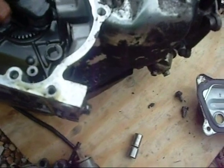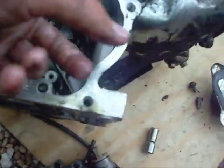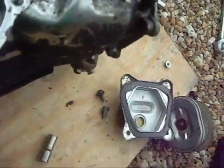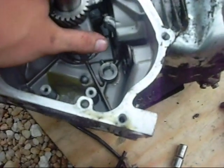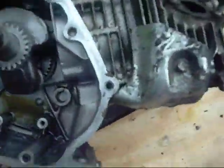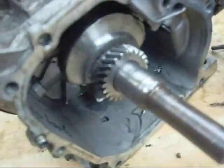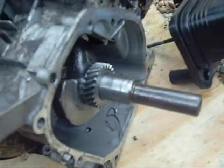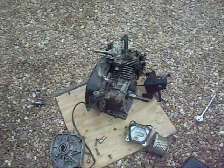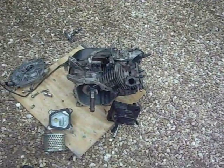This engine is pretty much garbage, because to get it running again properly I'd need a new conrod, new piston, new rings — all that crap you can see in there. So that is the inside of a GX200 engine. It doesn't even turn. Plenty more videos to come with different engines I have lying around, so like, comment, subscribe. Thank you.